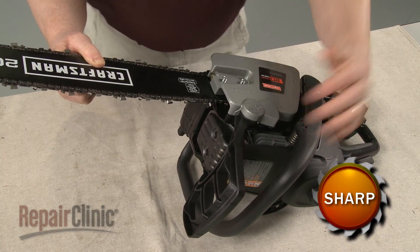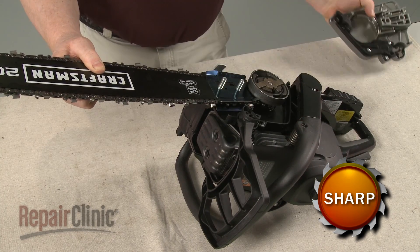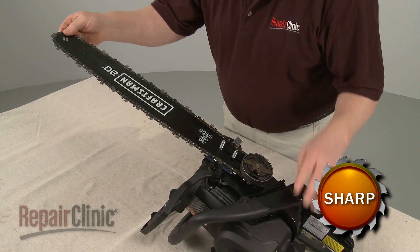Confirm that the chain brake is disengaged and remove the cover. Next, lift off the chain guard and remove the cutting chain from the bar.